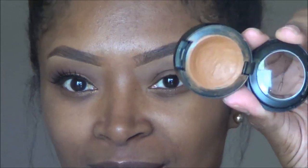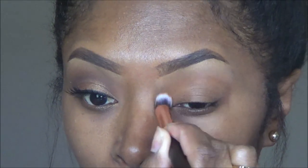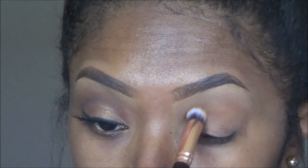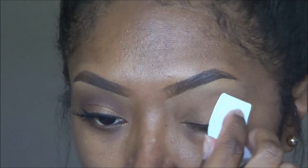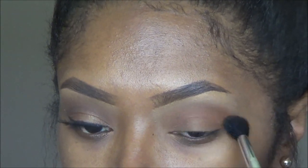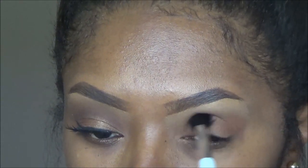I started off by priming my eyes with my MAC Studio Fix Concealer in the shade MW45, and I am using a Zoeva brush to apply the product to my lid, spreading that all over. This is going to serve as a neutral base for me. I am taking just a regular powder and setting that concealer so that it doesn't crease.